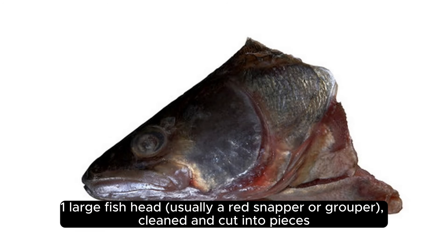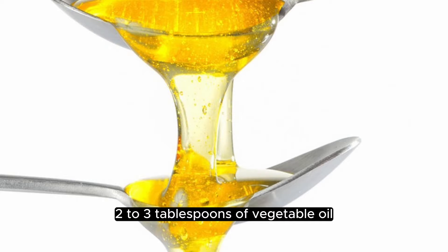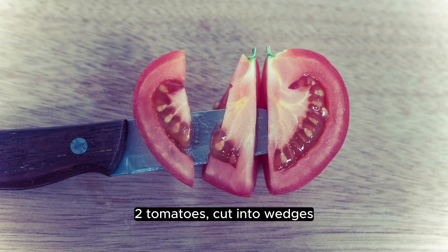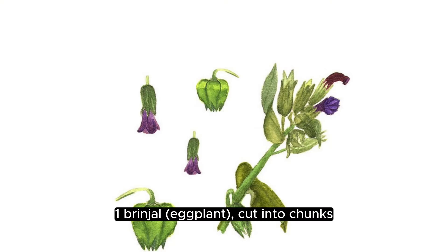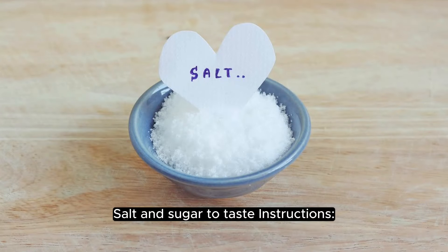For the curry: 1 large fish head, usually a red snapper or grouper, cleaned and cut into pieces, 2 to 3 tablespoons of vegetable oil, 2 cups of coconut milk, 1 cup of water, 2 tomatoes cut into wedges, 1 brinjal eggplant cut into chunks, 1 okra cut into pieces, 2 sprigs of curry leaves, and salt and sugar to taste.